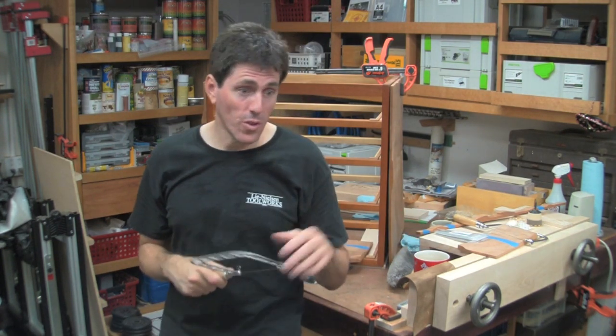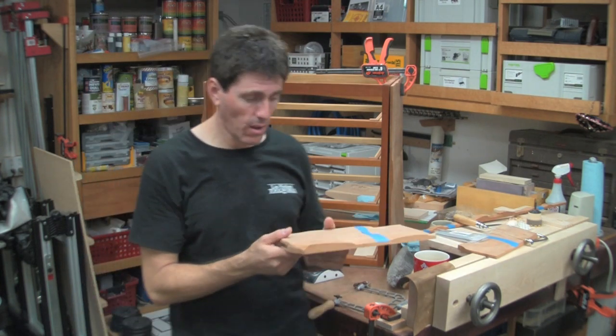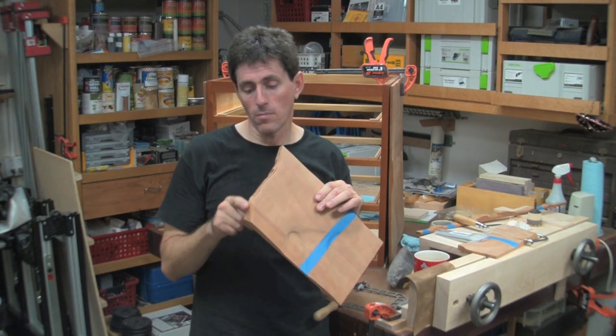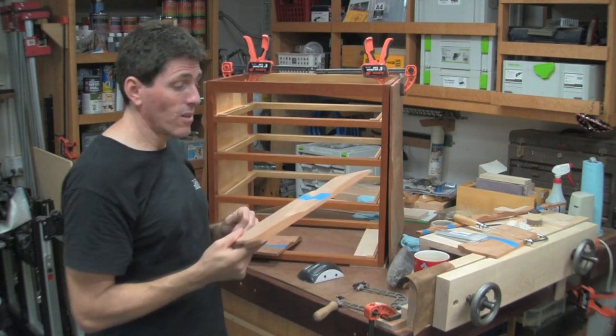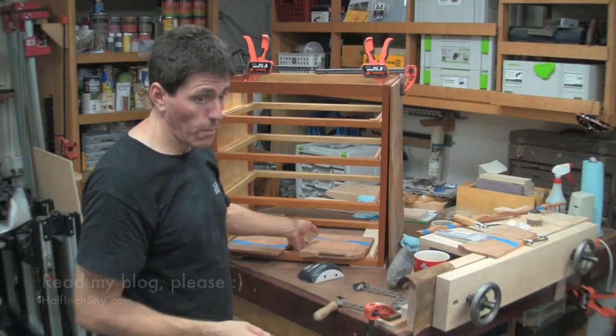I really like this saw. I use it for dovetails, but also for the vanity I'm currently building — the applied drawer fronts were all cut with the fret saw. It goes tearing through the wood with no problem whatsoever, and it's nice that you can be very precise with it as well. I find that I've been using it more and more.